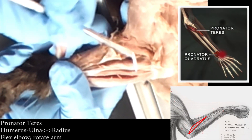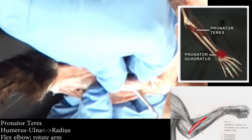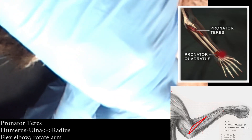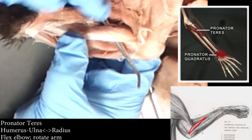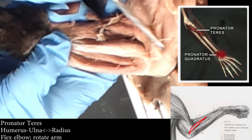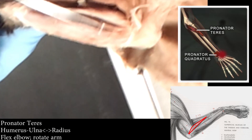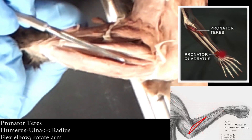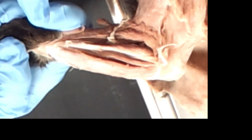And then pronator teres is this little chunky one right here — I've got my probe under it. To me it looks like a boomerang; see how it has kind of a curve in it? I think of the Nike symbol or a boomerang. So pronator teres is the one that looks like a chunk, going into the elbow. Then you've got your radialis, then your palmaris, then your ulnaris. You can remember these as P-R-P-U — think of something gross for PR — and there are some obvious things. So PRPU.